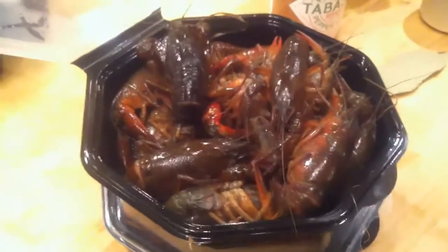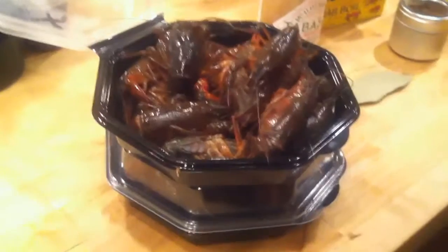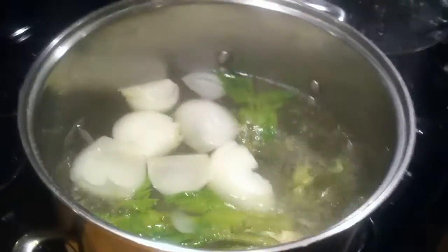Tonight we have some invited guests. For the first time we've done this, this is crawfish that we got at Kroger today — and they are alive. We got about a pound and three quarters. We got this recipe from the guy at Kroger, tasted one there, and thought it was absolutely magnificent. So that's what we're doing today.